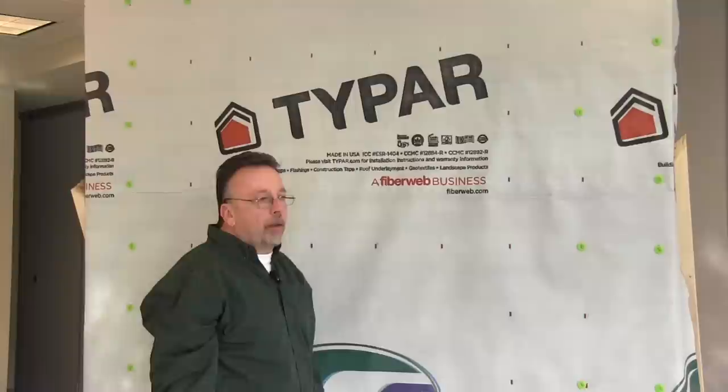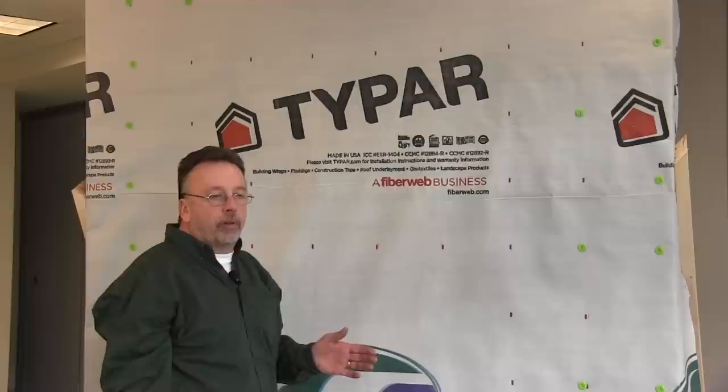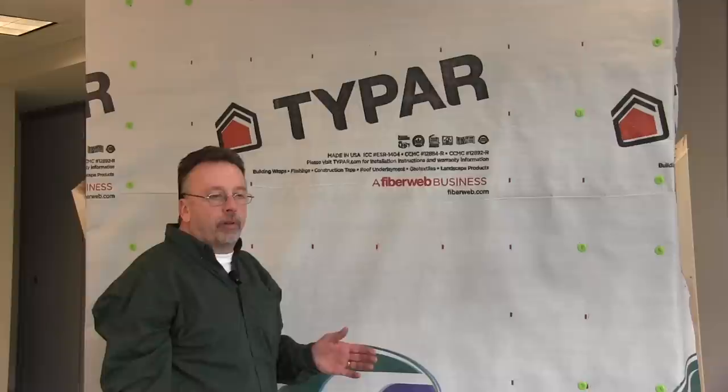We're going to start the install now by cutting the Tyvek house wrap back. This is done a little bit differently — you'll find it in the installation instructions. It's a little different than what's commonly done in the field.